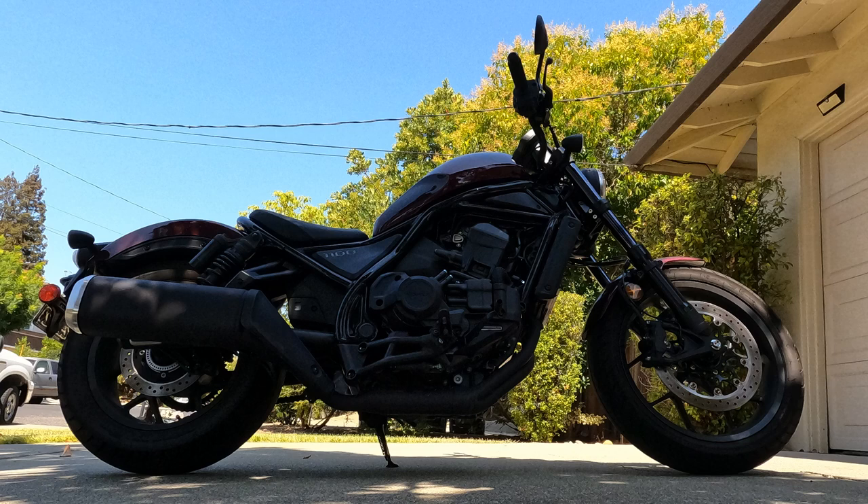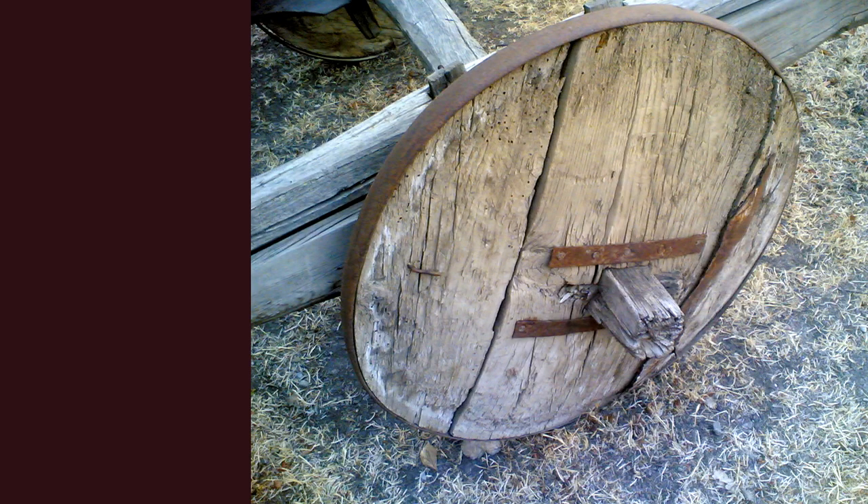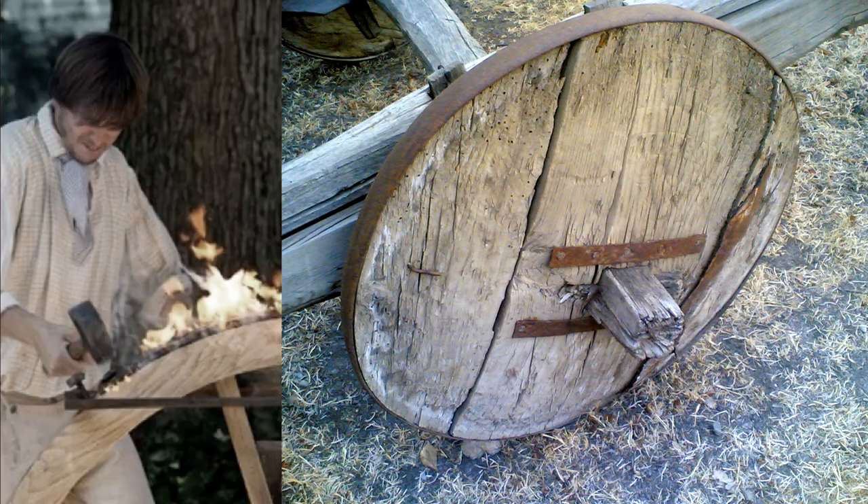First, a bit of tire history. The earliest tires were bands of leather. Later, iron and eventually steel bands were wrapped around wooden cart and wagon wheels. A skilled wheelwright would heat the metal band in a forge to expand it, place the band over the wheel, then quench the wheel and band in a water tank, causing the metal to contract back to its original size so that it would fit tightly on the wheel.